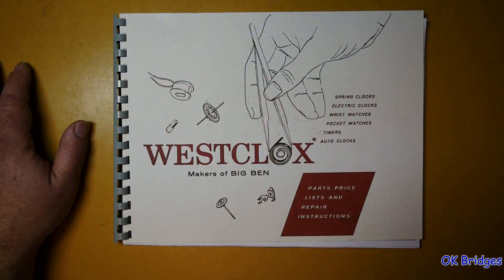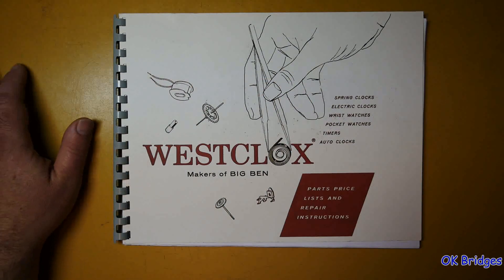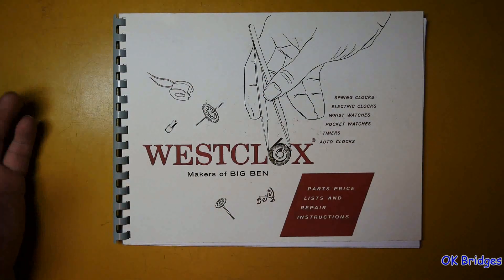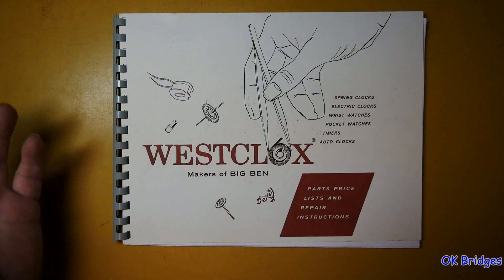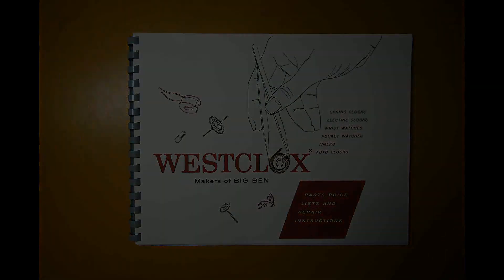This is Oklahoma Bridges, and thanks for watching. If you watched to the end, I'm sure not very many people did. This is one of those videos where I invite you to skip around to the part that you're interested in anyway. Thank you for watching.